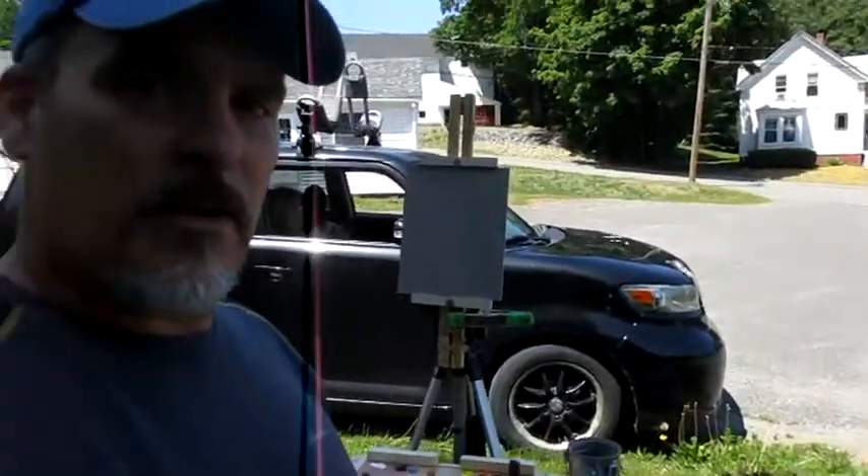Hey everybody, what's up? This is Bruce with the Bosque Studio out for another plein air adventure. I'm going to paint this white house right here on an 8x10 panel and we're going to get going. Thanks for joining me. If you're not a subscriber, I invite you to subscribe if this is the first time watching my videos.